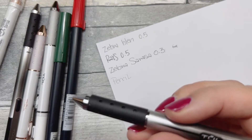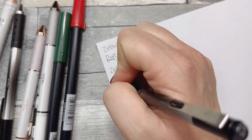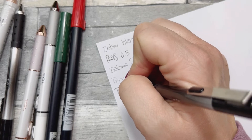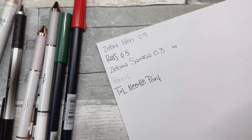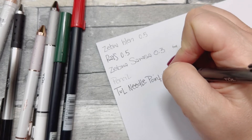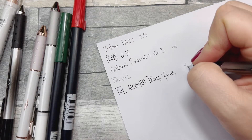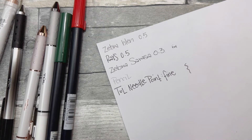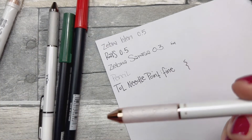This is a Toul needlepoint fine — I'm not sure what the exact size is. The ink looks really wet and black. Yeah, that smudged a little bit — just a couple seconds after writing though. It does seem to dry pretty quickly. Maybe just a little smudging. I got two of those Toul pens.